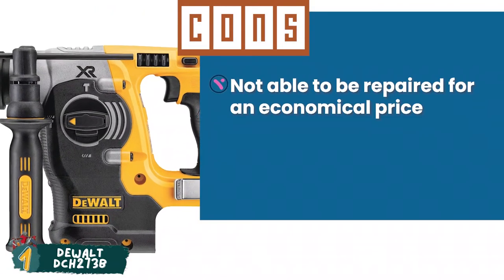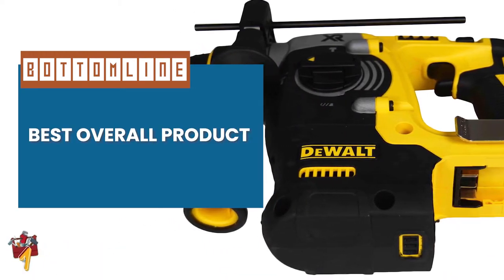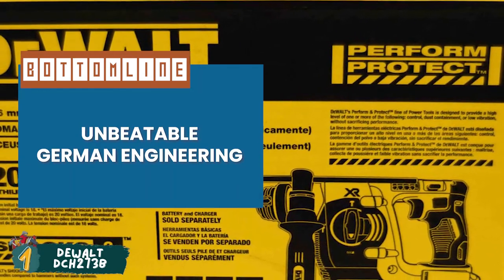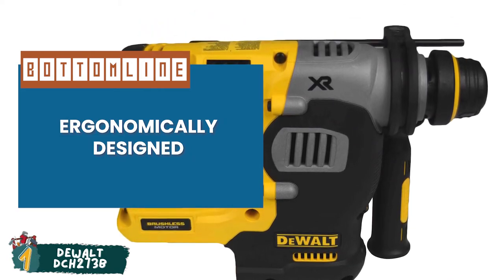However, it's not able to be repaired at an economical price. Bottom line is, it's the best overall product which adds power and versatility to concrete drilling. It's made with unbeatable German engineering which delivers up to 2.1 joules of energy. And it's ergonomically designed to provide a highly proportionate power-to-weight ratio.